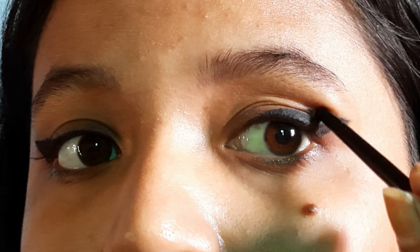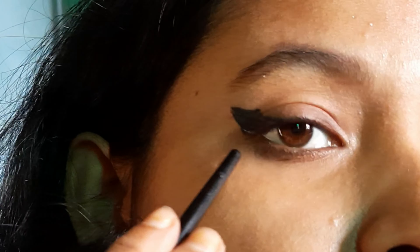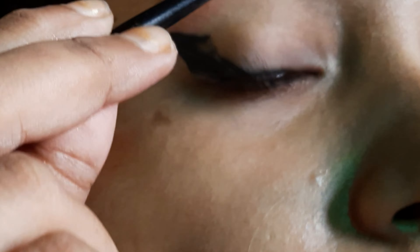If we do our liner in the regular way, our wing is going to hide under the hood and our eye looks much smaller. But done this way, our eye looks fuller and bigger. You can see the difference.